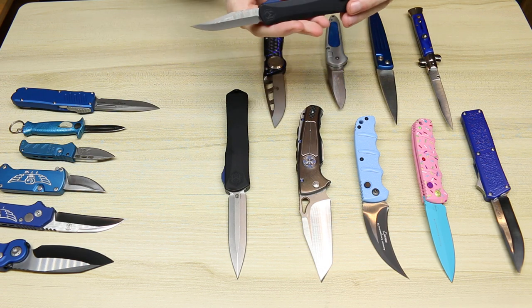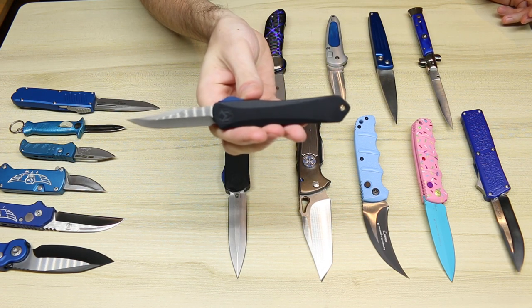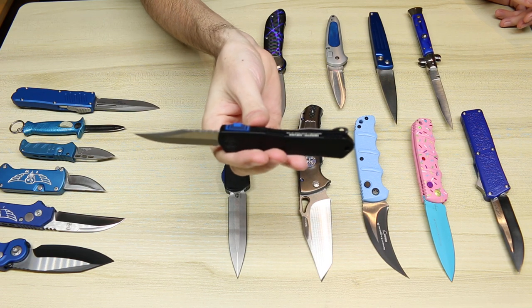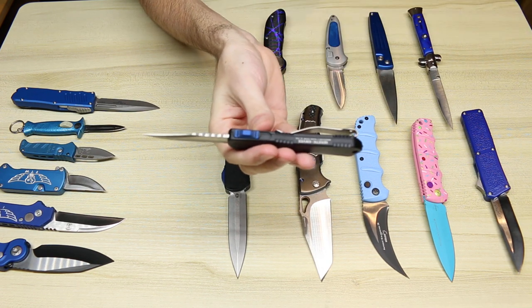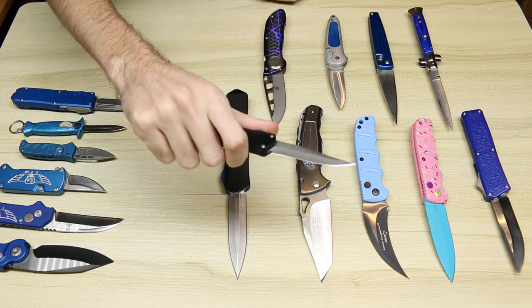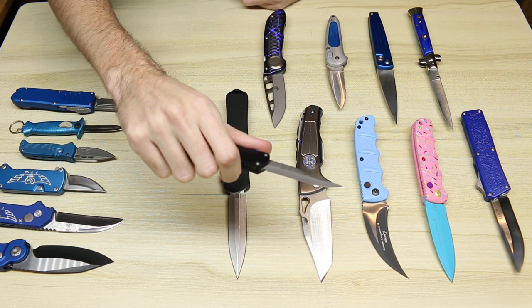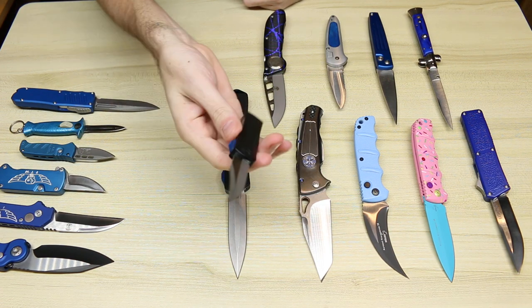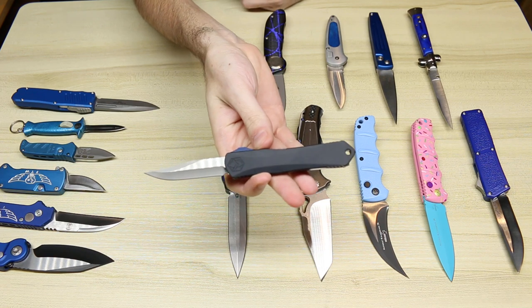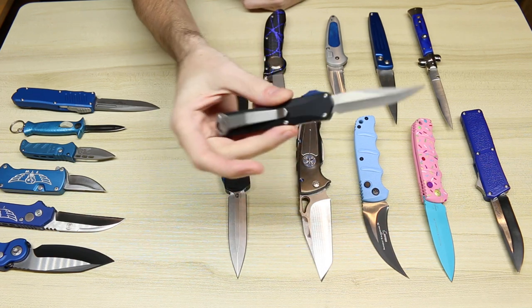We have a Heretic Knives — this is the Manticore S. This is the Blade Show 2021 exclusive with the blue and black G10 button. I believe this is the bowie-style blade. They didn't actually have Blade Show in 2021, so they had sold these on their Instagram page.